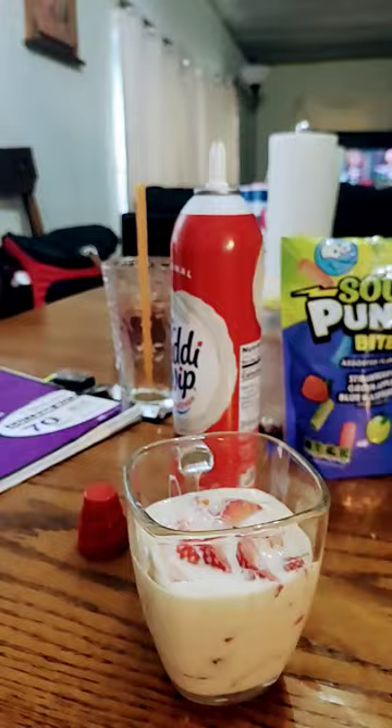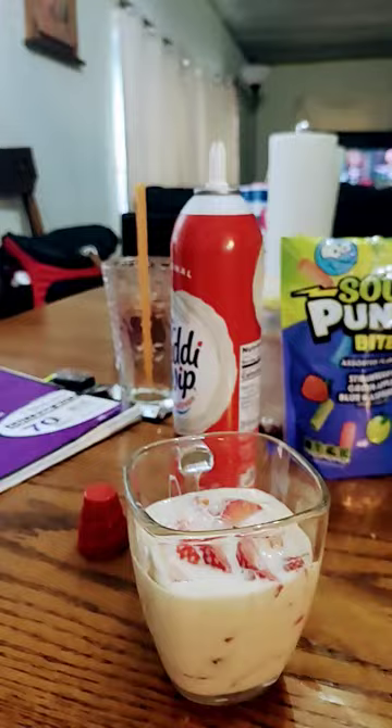Then grab the cup. If you want, I'm gonna put whipped cream — yours or more if you want.